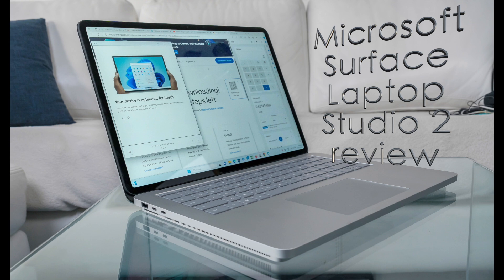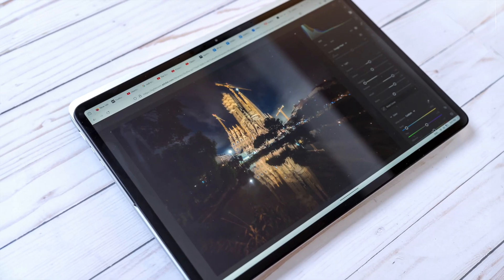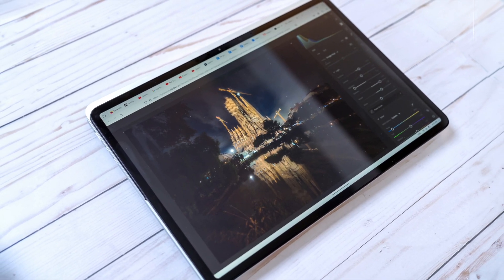Hey, Teddy K here for the Best Buy blog, and in this video we're taking a look at the Microsoft Surface Laptop Studio 2, available at Best Buy now, with a 14-inch screen that flips out in a couple of different ways.